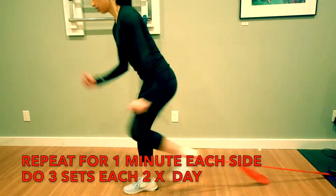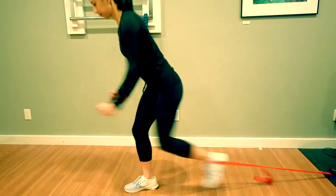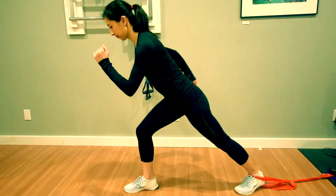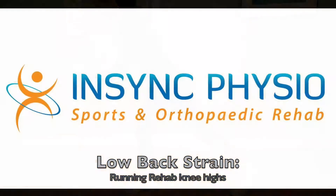Repeat this for one minute on each side doing three sets two times per day. Resisted knee highs strengthens the hip flexors in conjunction with your core and can help you rehab your functional running strength after a low back strain.